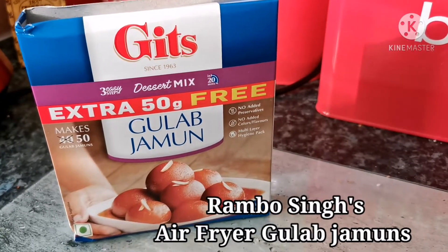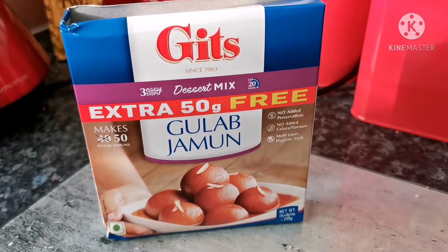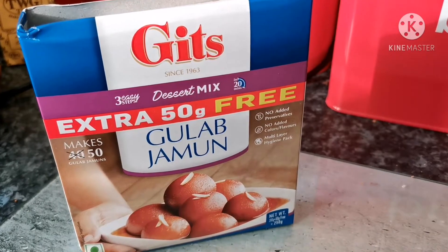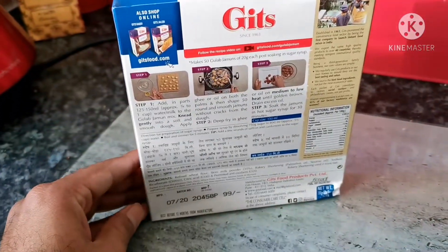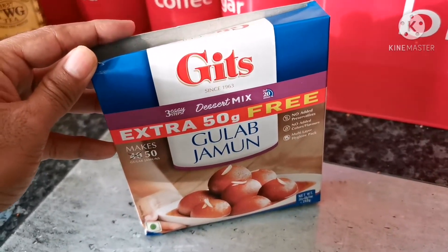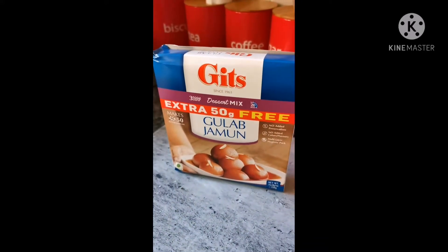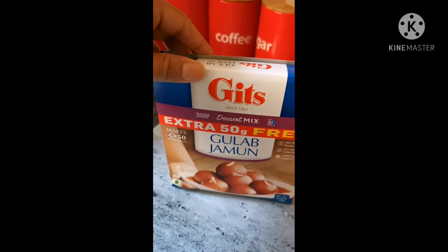Hi friends, today we'll be making some air fryer gulab jamuns — an unorthodox way of making gulab jamuns. The mixture I'm going to be using is the Gitz gulab jamun mix, which is a quite well-known brand in India. I'll talk you through each and every step of how to go about making this. Making these gulab jamuns is actually quite easy, and it happens to be my favorite childhood sweet.